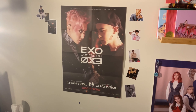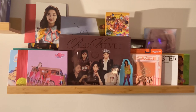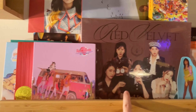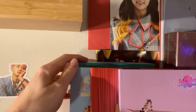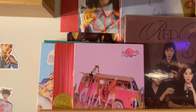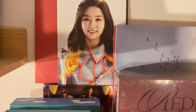First off is Red Velvet. I have Seasons Greetings which I actually meant to open but never did — still sealed. Then I have Red Velvet Festival both days and the Finale in the back. I also have a copy of Summer Magic, a Postcard from School/Oz set of three, and a Really Bad Boy along with the Queendom photo book version.